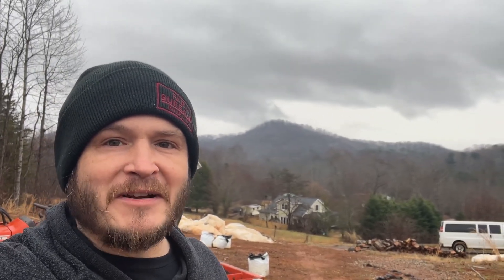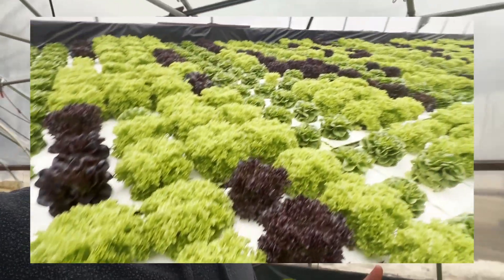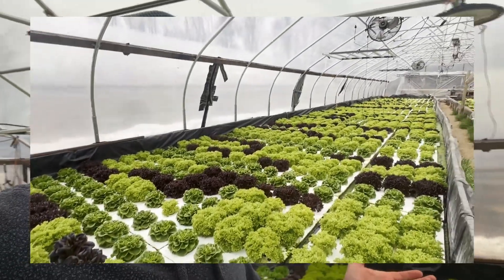We're here in the dead of winter — it's a pretty view but very cloudy and it's been raining. One question looms: should I turn on the lights inside of my greenhouse? Let's go check it out. I'm growing hydroponic lettuce inside this greenhouse using a floating raft technique hydroponic system.